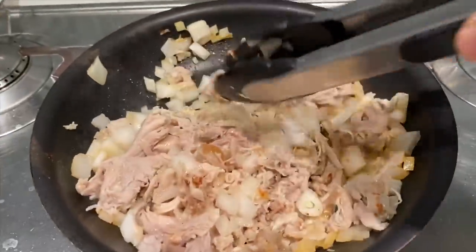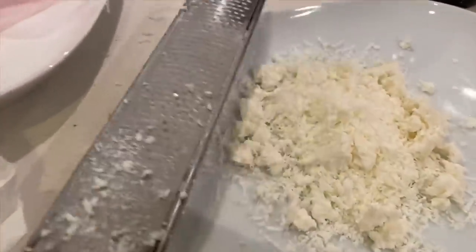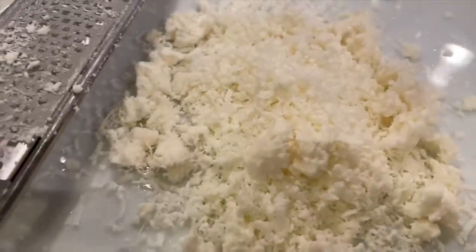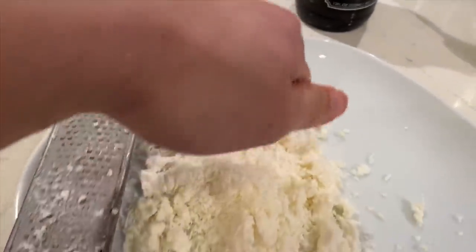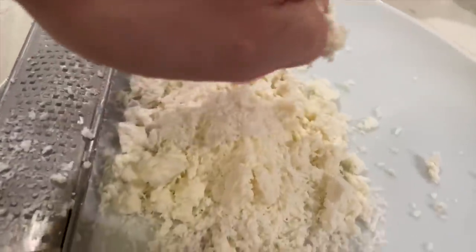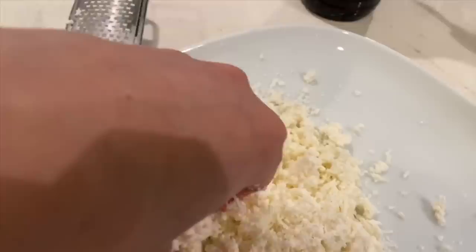I'm going to add some queso fresco. This is my first time doing queso fresco. I think I did it wrong because I used a very Western, American-style cheese grater and it became too fine. So I'm just going to get a whole chunk of it and crumble it with my hand — that seems like the right consistency — and mix the two together.